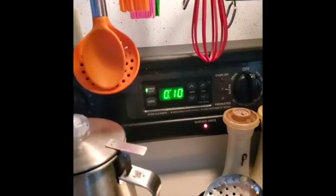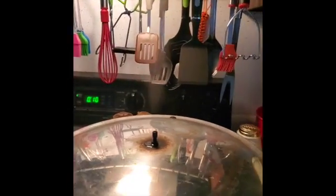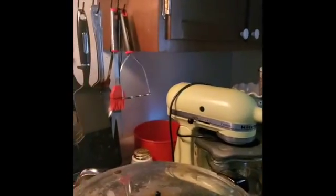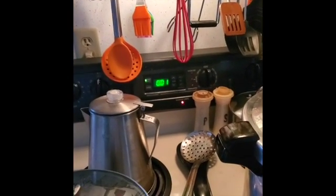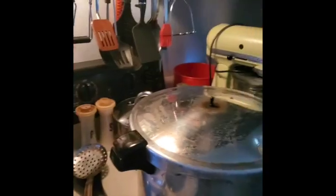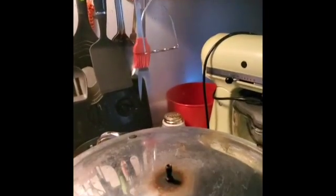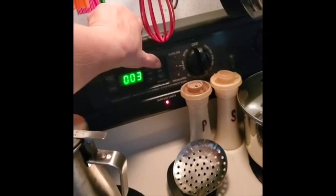Cook for 10 minutes and then turn it off. Count it down — three more minutes and then I'll put the weight on. Less than a minute now. There we go — that is what you do. I will set the timer again for 10 minutes and cook those for 10 minutes.